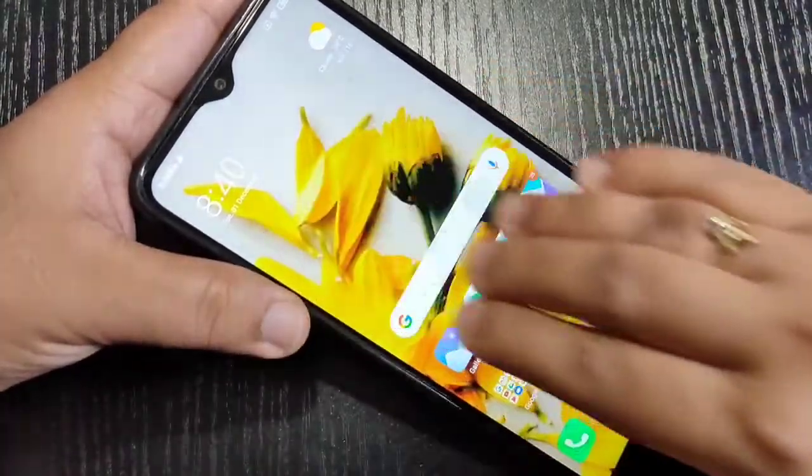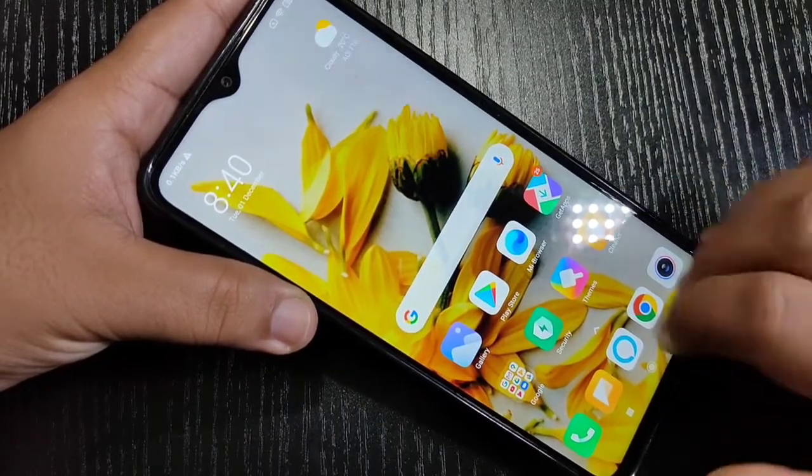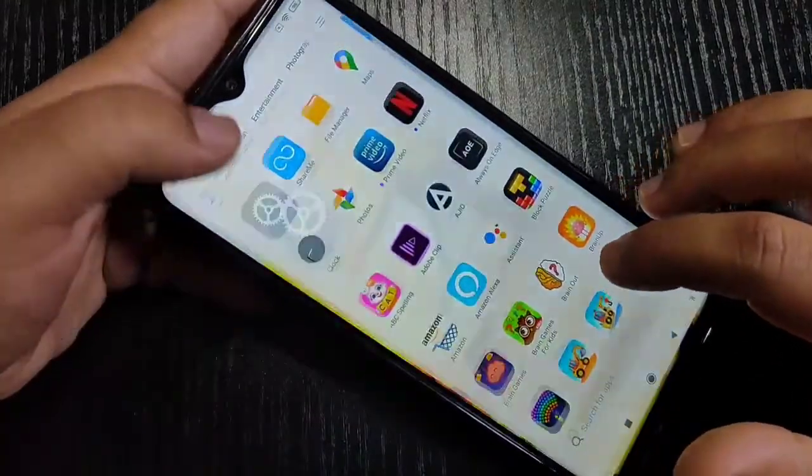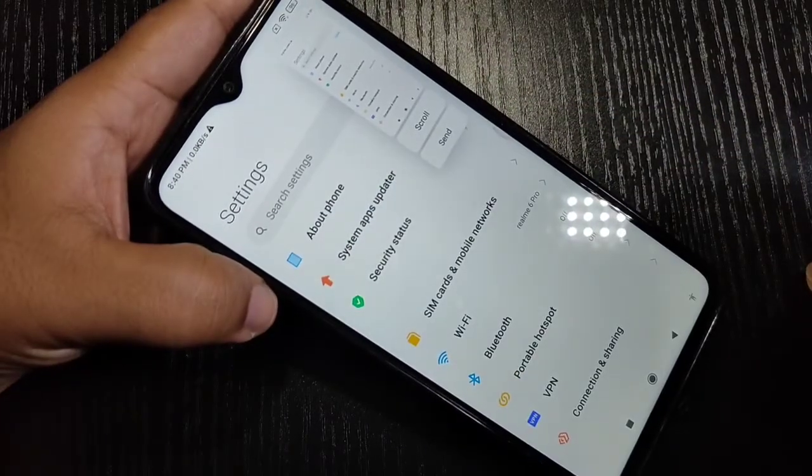Just swipe down using your three fingers like this — you can see the screenshot is captured. This is the first method to take a screenshot. Again, just swipe down using your three fingers and you can see the screenshot is captured.